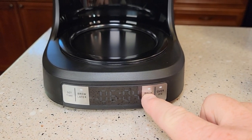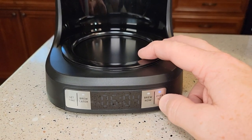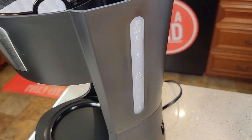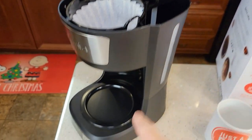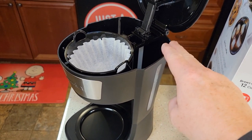You've got two brew buttons. If you want to do hot coffee, you press that button. If you want to do over ice, you press that blue button. On the side there is a little window to show you how much water you've installed. Whatever amount of water you put back here, each time you press that brew button, that's what it brews.